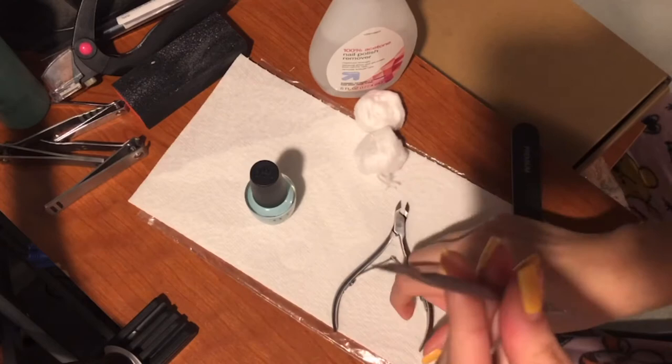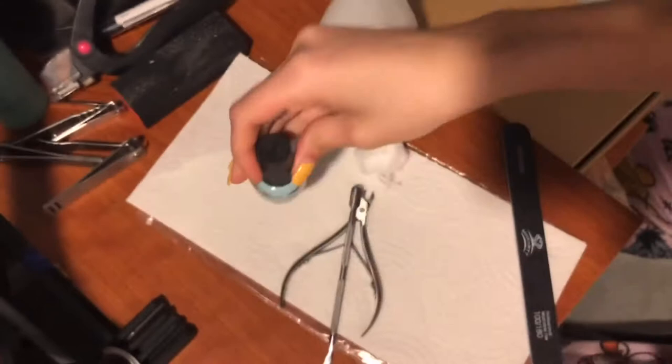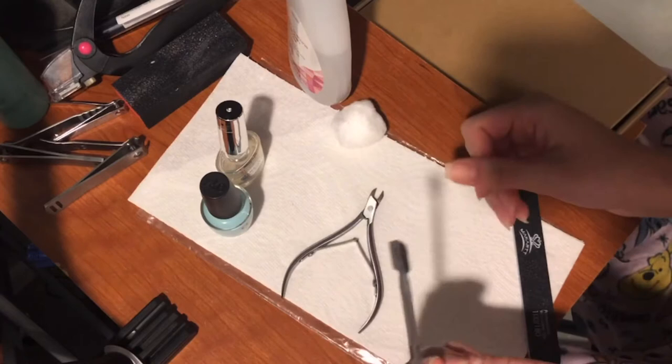I have a cuticle pusher and a cuticle clipper. The nail polish I'll be using is Gelato on My Mind, which is just like a minty bluish color, and then just some regular clear. I like to open all of my nail polishes that I'm using so I don't have to wait after finishing a coat — I just take out the brush and it's easier.